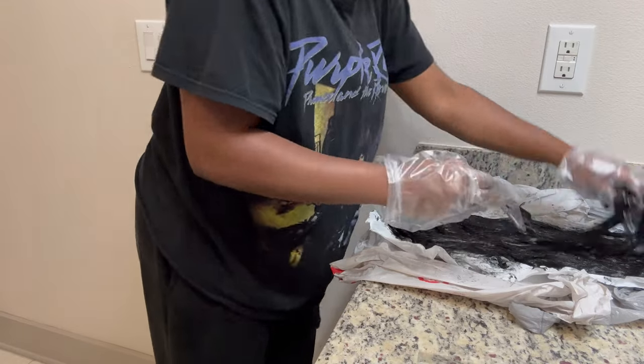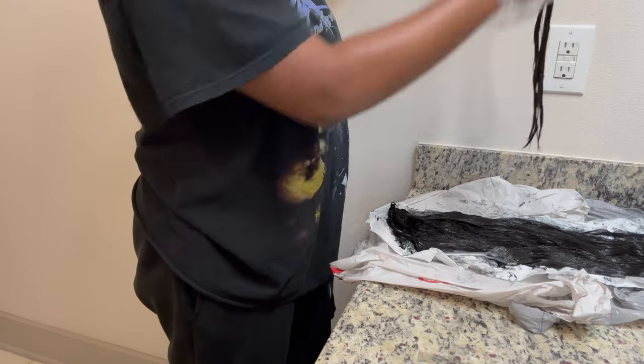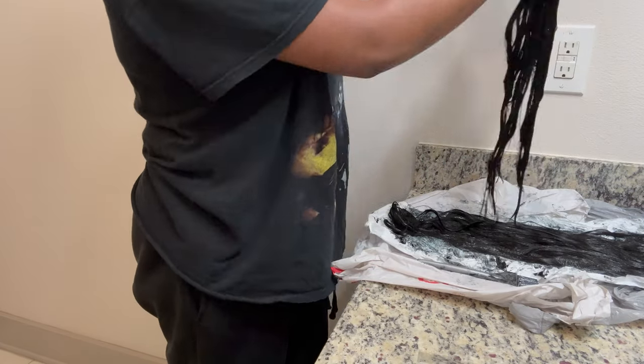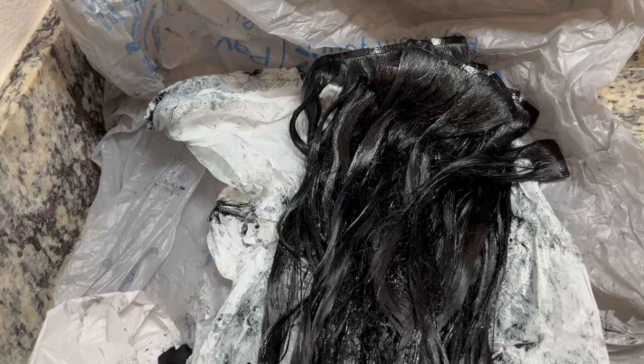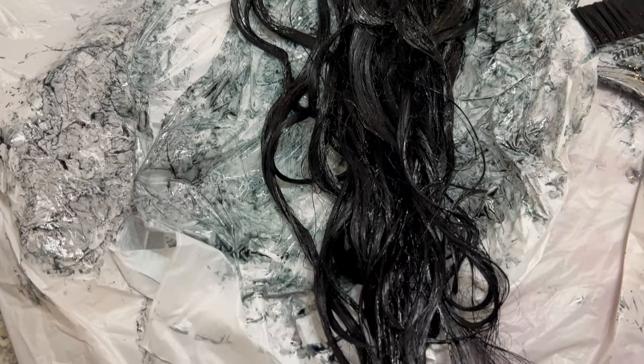Next I'm taking my hands and just rubbing the dye into the hair. I think this helps a lot better too, instead of just using a brush. Just make sure you have gloves on. So this is what the final product is looking like — it's completely covered. I used the whole bottle, so I'm going to have jet black hair.